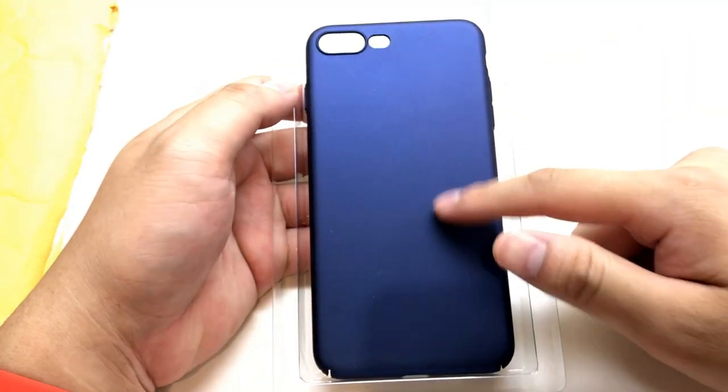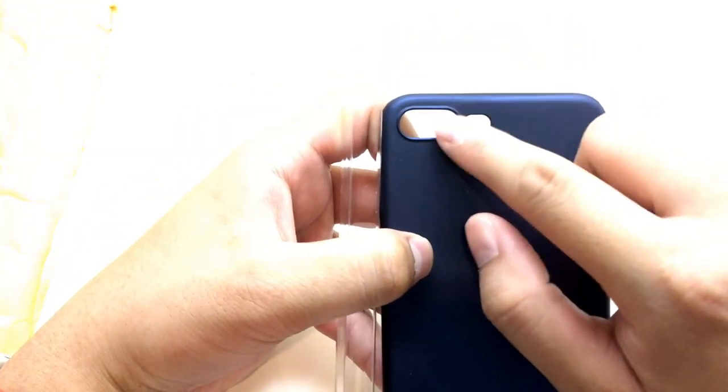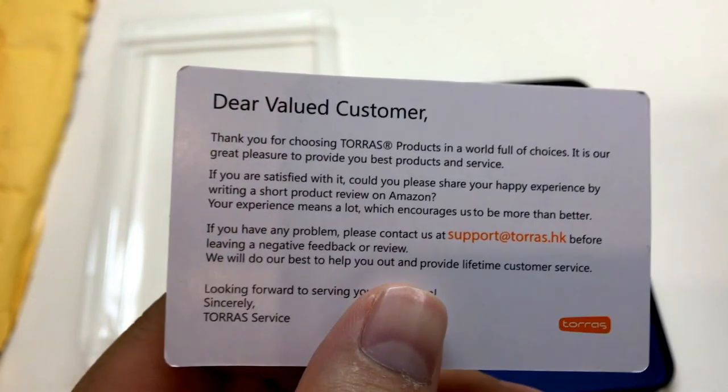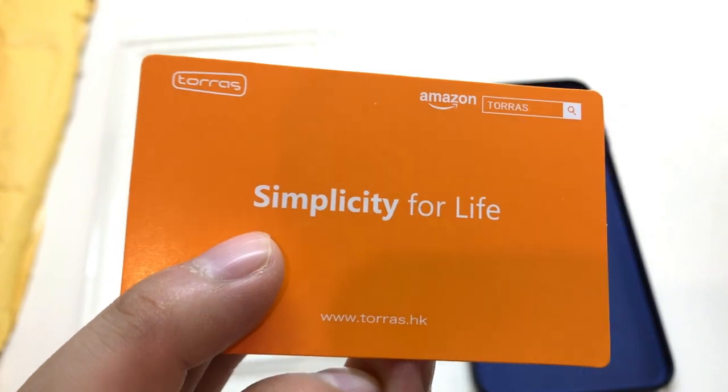You see this case — nice blue, simplicity. It has a nice cutout for your iPhone camera and your light right here. You also get this card from them — it gives you a nice introduction. It comes with the product and their lifetime customer service. 'Simplicity for life' is their slogan, and you can see the brand logo right here.